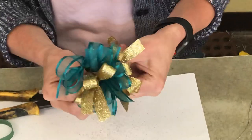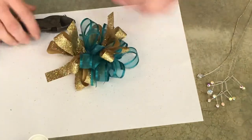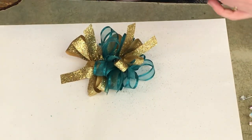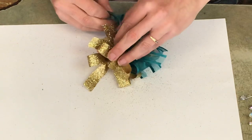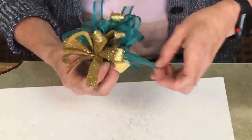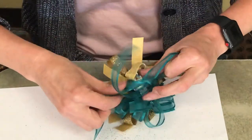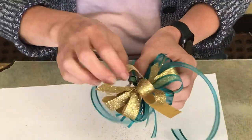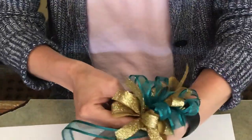Now if the girl you're making your corsage for has little skinny wrists, I like to take a piece of the lighter ribbon and feed it through the corsage — through the wires — and tie it in the back. Then all they have to do is put their wrist in here and just tie it on the bottom, and it'll hold it all up.